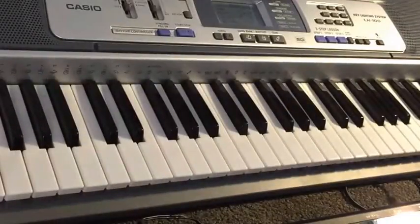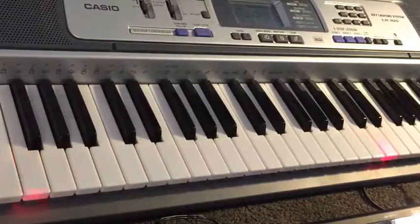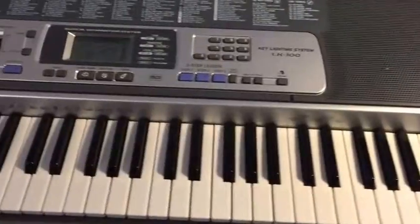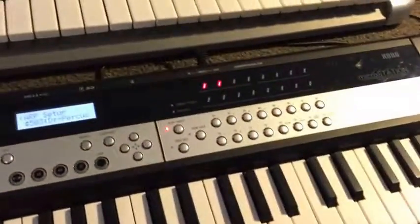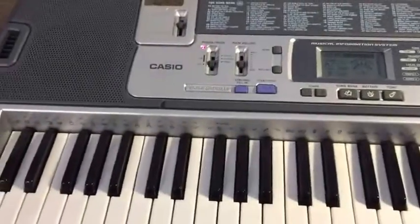And here's a really strange one to finish. So what I'm trying to show you here is that the LK100 is more versatile than what it seems in the beginning. Obviously the MicroStation from Korg is far more advanced, but it is pulling out some interesting things from the LK100. And that is just scratching the surface.